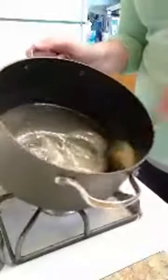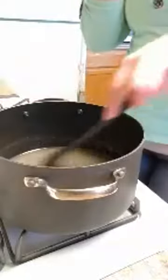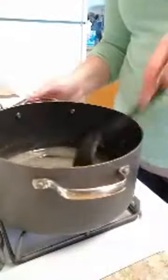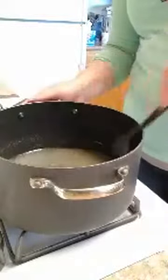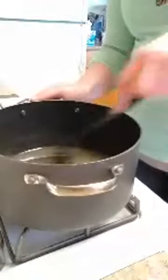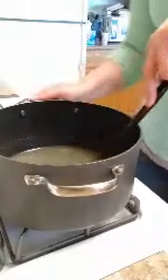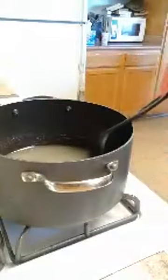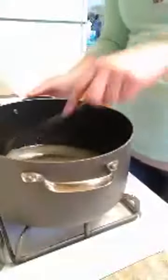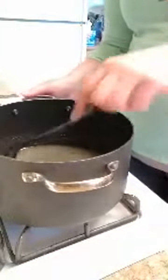I'm just gonna mix it in a bit. You don't need to necessarily stir continuously, but you do want to make sure it's decently blended as it's melting. Then we just stir and wait for it to come to a boil. It's a really simple and fast recipe — that's why I thought it might be good to do for one of my first lives. I have it on eight out of ten on my temperature right now.